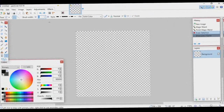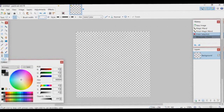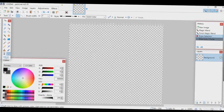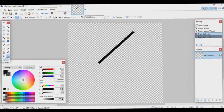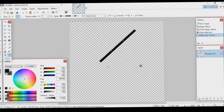Set the brush width to about 7 — that's good. For higher res, people like their blade kind of thin and long. Start out with your blade here.